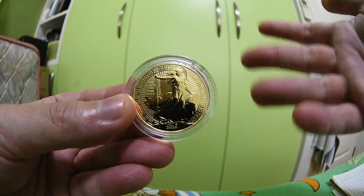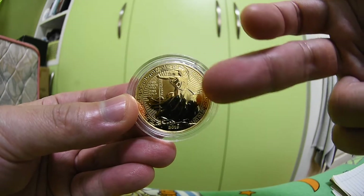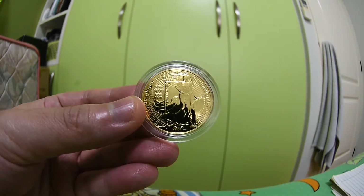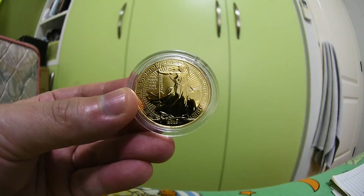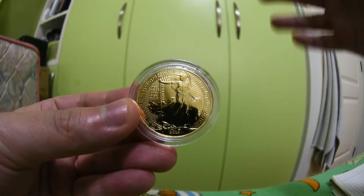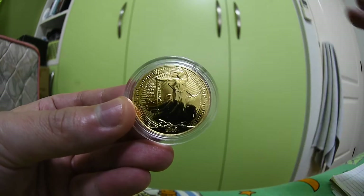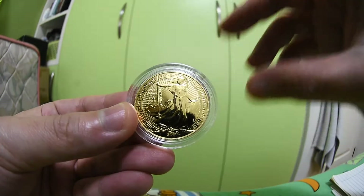Here we have the Britannia figure — I'm not really sure about the history of Britannia, but as normal we have Britannia holding a spear with radiant lines. This design has been improved a lot since 2016. Before 2016 Britannia was very dull and I was never interested in getting one, but since 2016 they started adding radiant lines and it really improved the look.